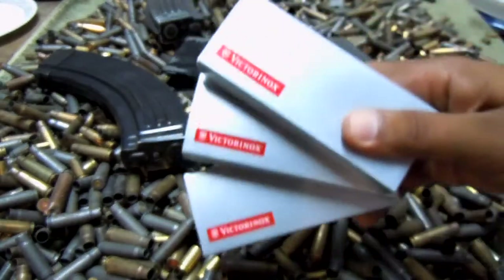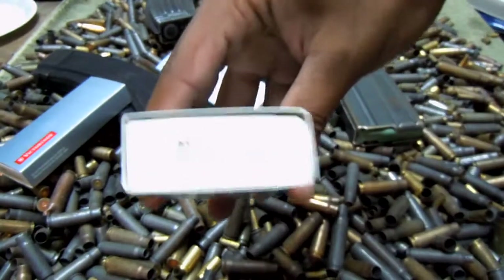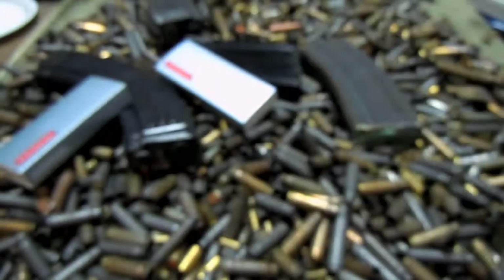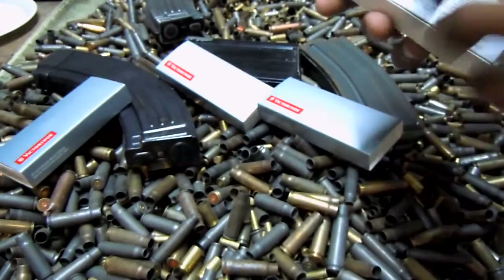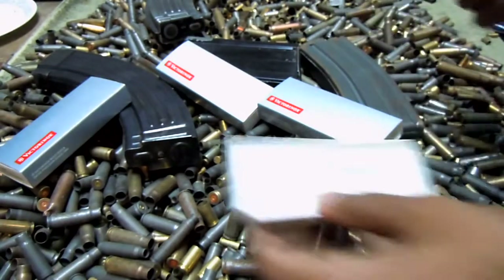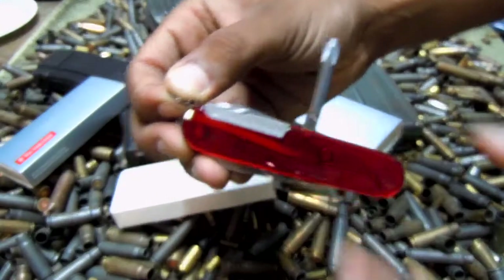I got three of them because we're going to have three prizes here. I'll open up one and show you what we're working with. These are Tinkers in Translucent Ruby, so they're not the standard red. And if you know anything about Victorinox knives, you'll know that a lot of them come with corkscrews. Well, these are the ones that don't come with corkscrews — I specifically did not choose those.